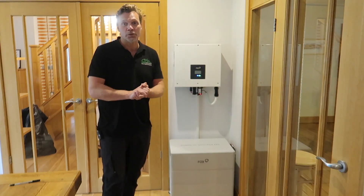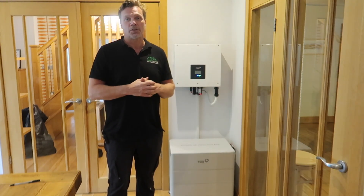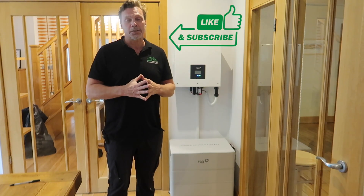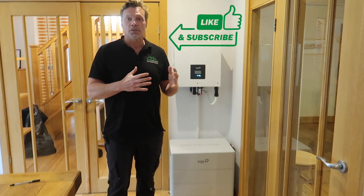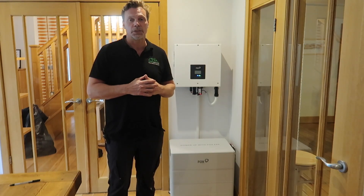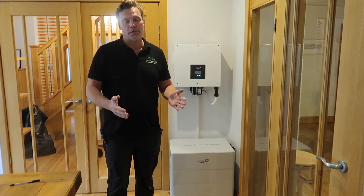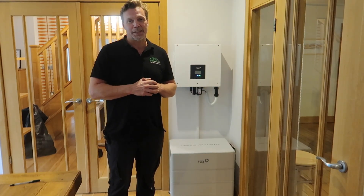Thank you so much for watching — another installation video with Alps Electrical. Hope you enjoyed that one. If you did, don't forget to like and subscribe. We also have a lot of Solar Sessions videos where we do Q&As on various topics concerning customers around solar and batteries and we try to answer those as well. Thank you for watching and we'll see you on the next one.